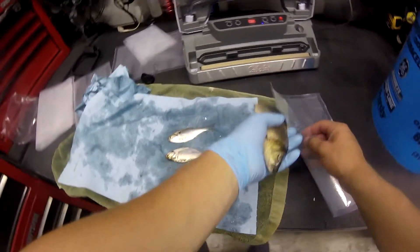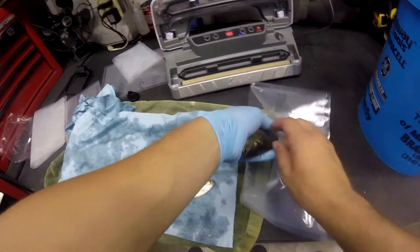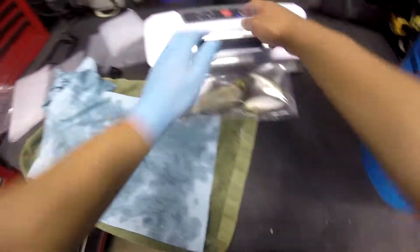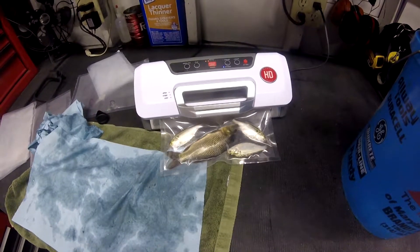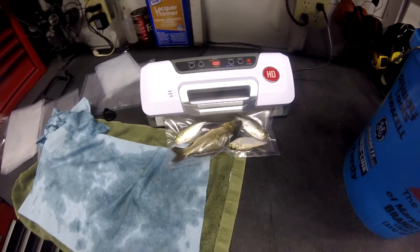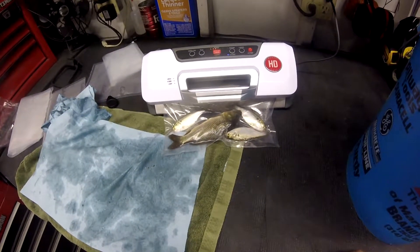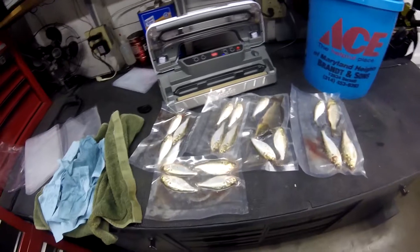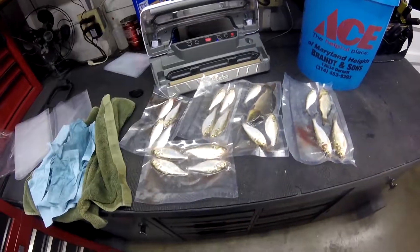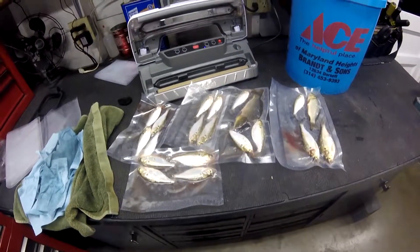There's a big old common carp. And there you have it — vacuum sealed shad and carp ready to go for catfishing in the fall and winter. As always, thanks for watching guys and I'll catch you guys later.